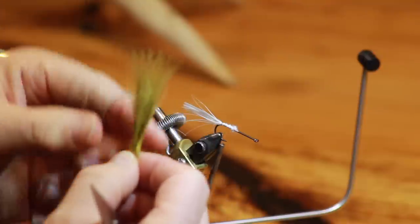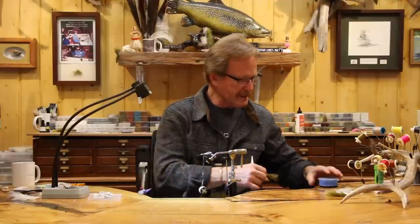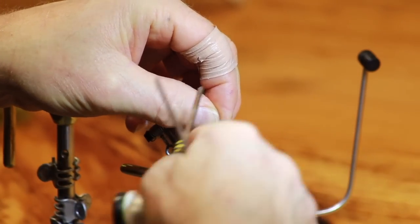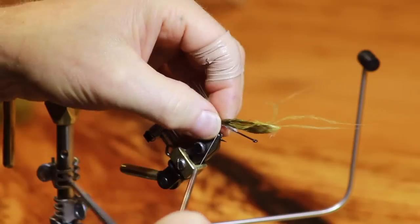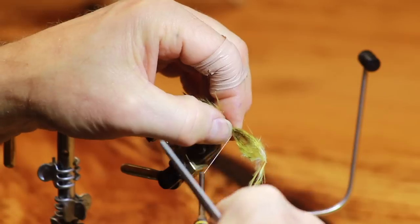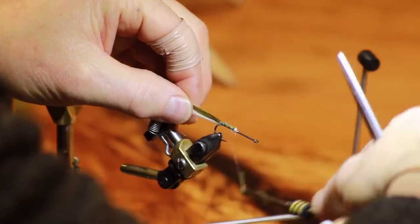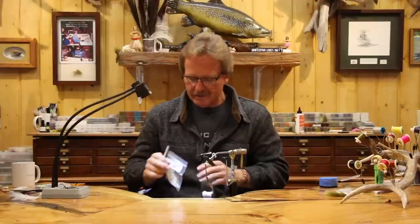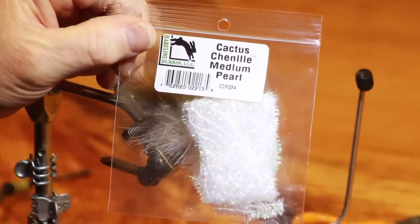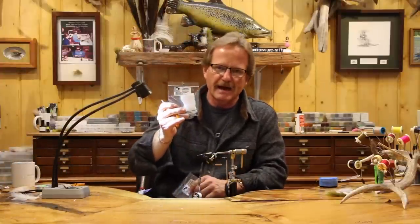Now we're going to take a second feather — I've worked through this olive feather quite a bit, so I'm just looking for ones that have a nice plume all the way to the tip, so they're all the same length. Dampen it on the sponge, set this one dead on top, right over the first one, just like we did before. Single set — make sure you're in the same spot. Come forward, nice and tight, ending just before that halfway point.